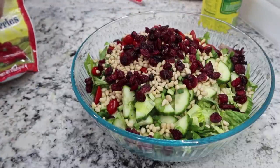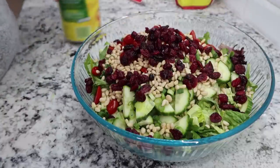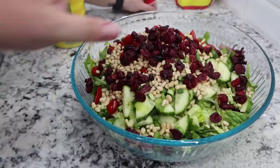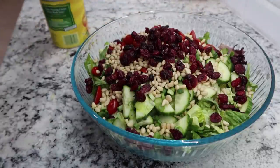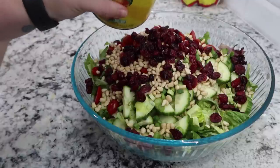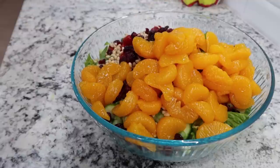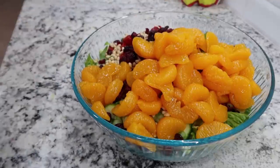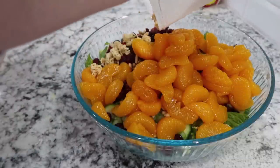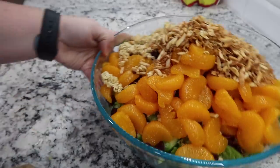Someone's trying to eat the ramen off the counter — everyone can hear you crunching! I also drained a large can of mandarin oranges and I'm plopping those into the salad along with the toasted ramen and almonds. There's the salad — now we still need to make the dressing.